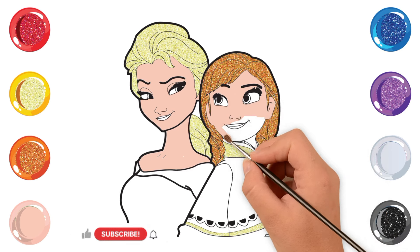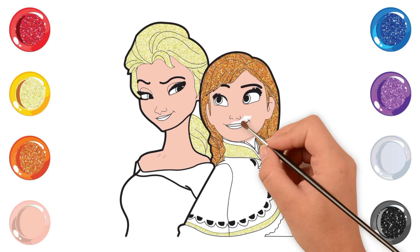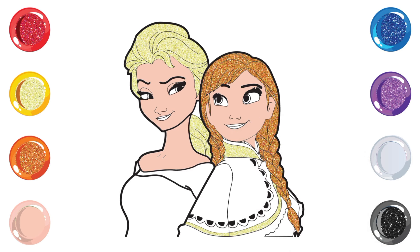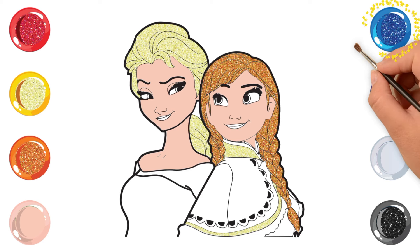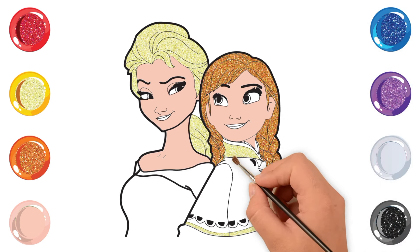Subscribe us for more videos. Anna's face is almost on the top. Anna's eyes are so big and beautiful. Let's color Elsa's dress with blue color.